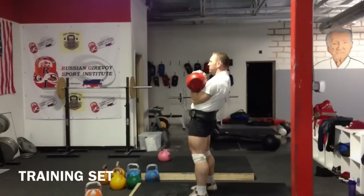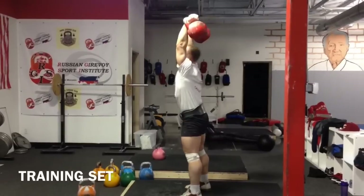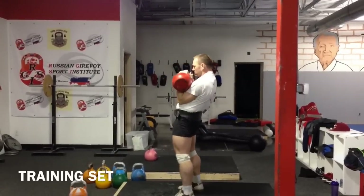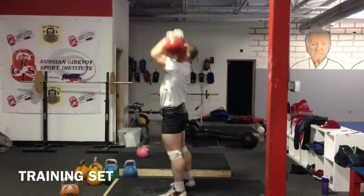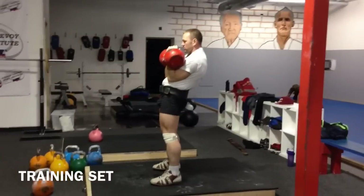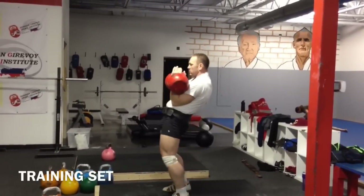One, two, three, four, five, six, seven, eight, nine, ten, eleven, twelve, thirteen, fourteen, fifteen, sixteen.